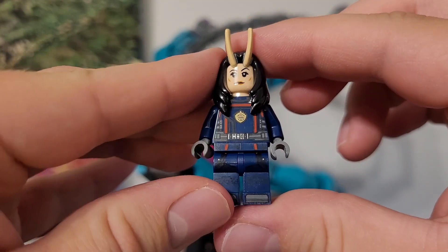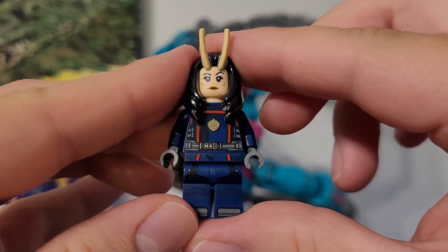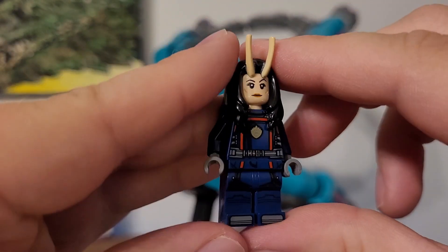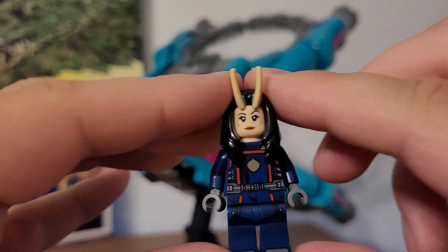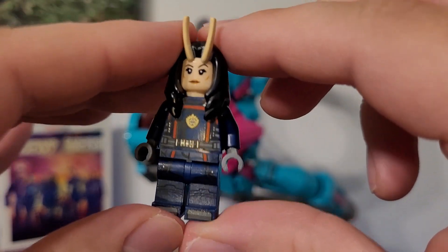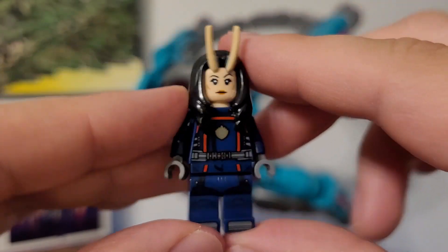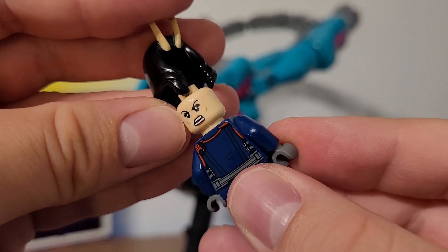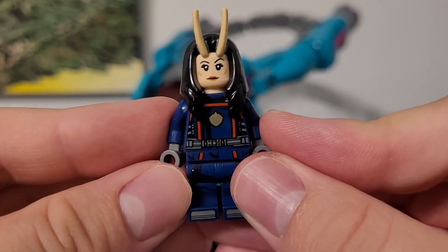Next we have Mantis, who is a fan favorite Guardians member. Again, the exact same outfit is on her as well. I do wish they did a female variant for her and Nebula, just because it would have made sense. They keep the cost down by keeping all the outfits the same — I get it, but when you're paying so much for LEGO as it is, you might as well get a better minifig outfit for them. Still, this is an amazing Mantis. Same face and the same hair from Infinity War and Volume 2, with the same double-sided face as well. Super awesome minifig.